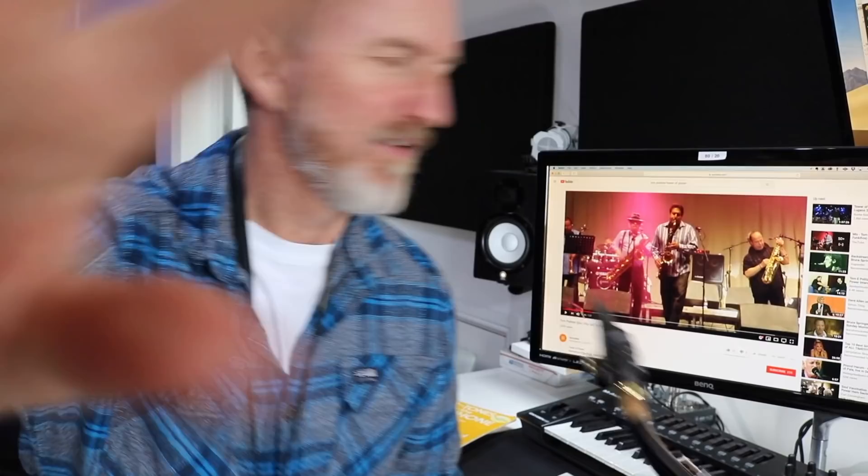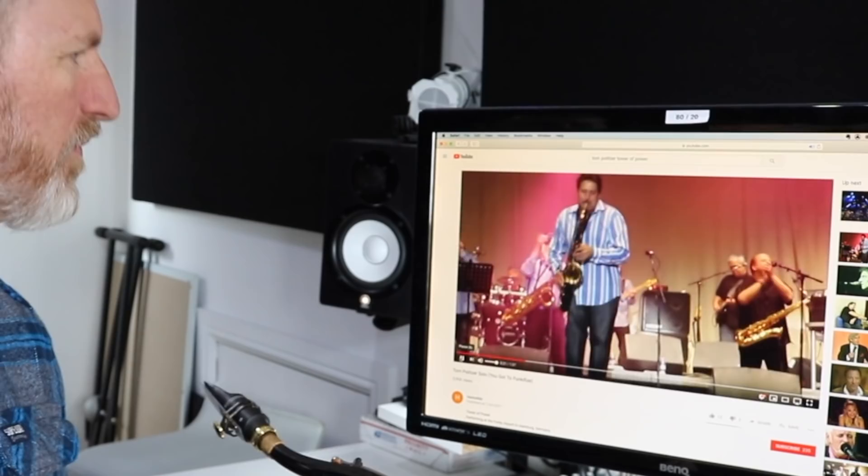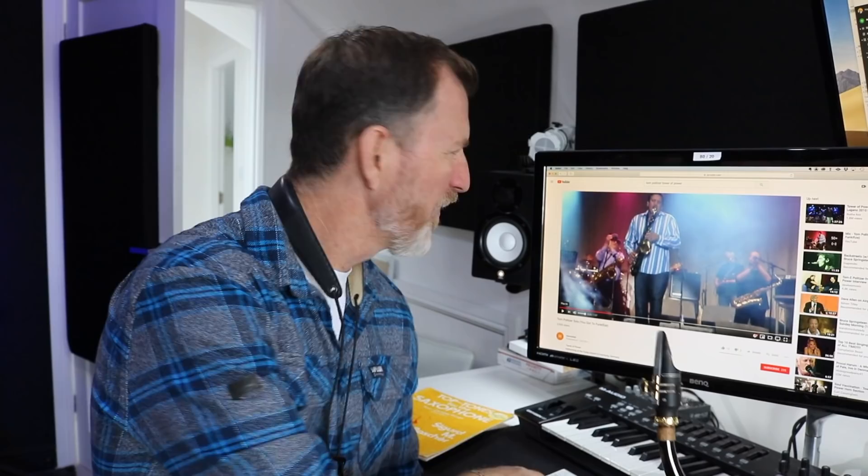Check this guy out — Tom Pollitzer. This is mega. Did you hear that? Absolutely amazing.